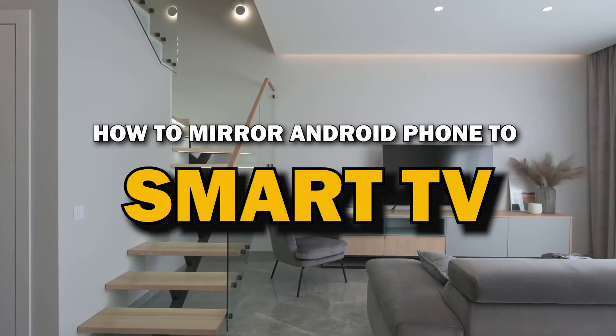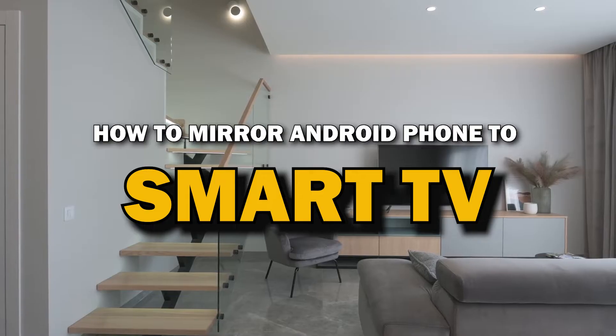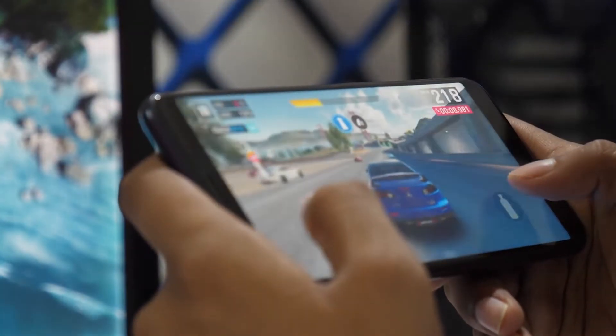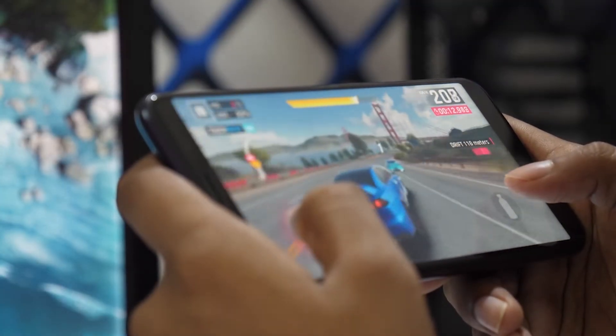In today's tech video, I'm going to show you a super easy way to mirror your Android phone to your smart TV. Whether you want to stream videos, share photos, or play games on the big screen, mirroring your phone is the way to go. Let's get started.